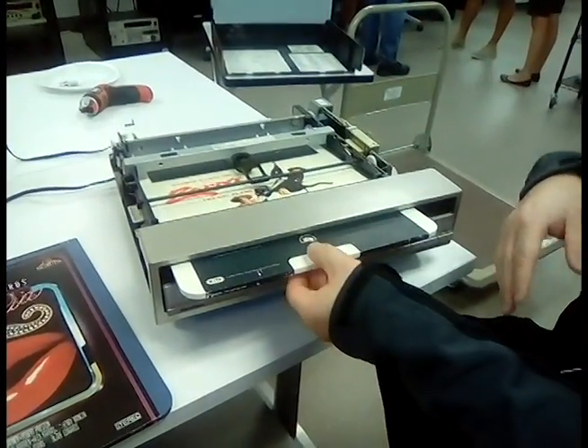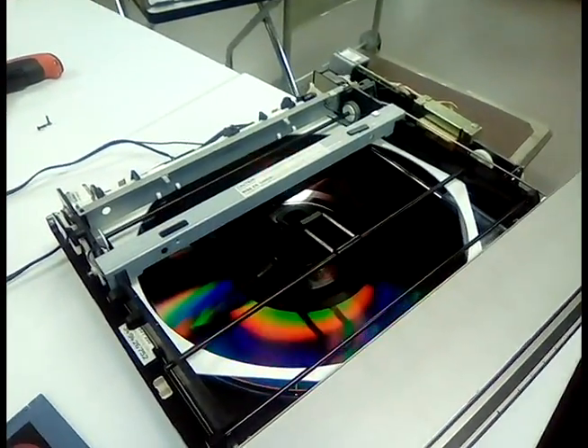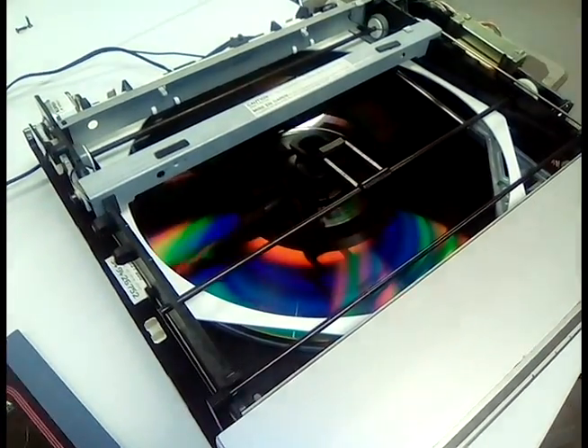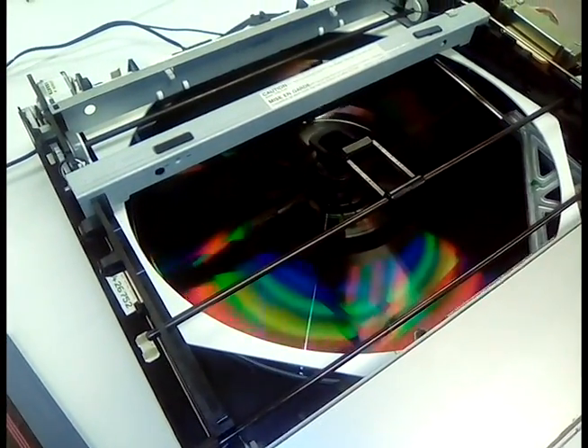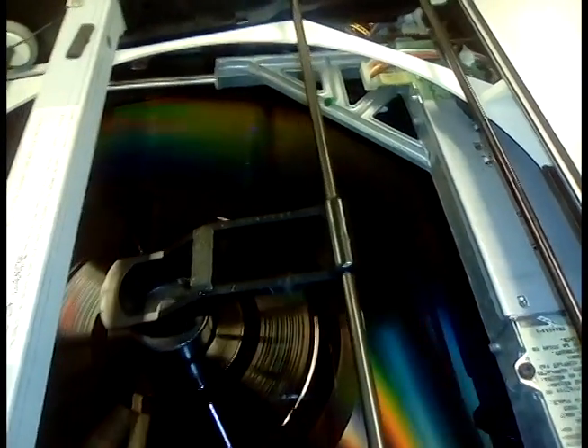What's happening is it released the disc from its main sheath. Now it's going to drop down and start playing. Due to the age of the record, you have a little wobble now.